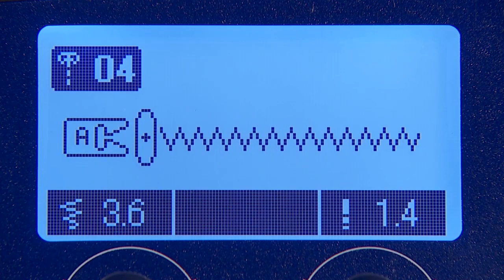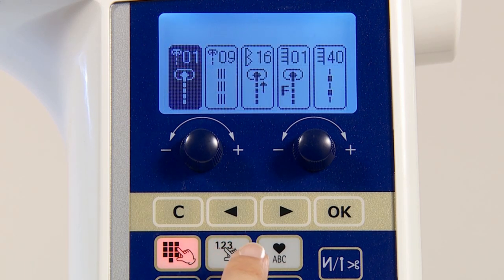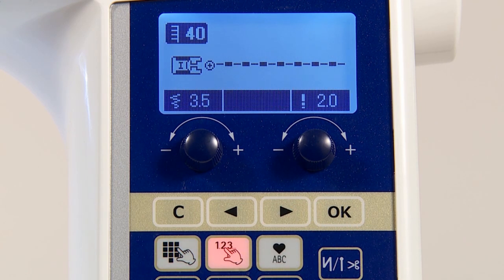When a stitch pattern other than straight stitches is selected, the needle hole for straight stitch cannot be used. If you press the select-by-number button after changing the needle hole for straight stitch, the display shows the available stitch patterns. Press the selection button and then the confirmation button to select the stitch pattern.